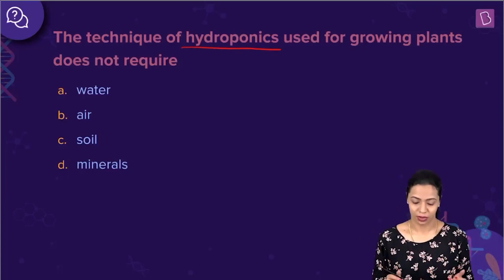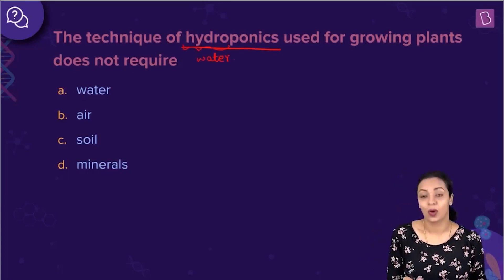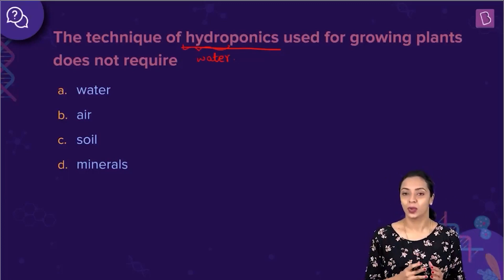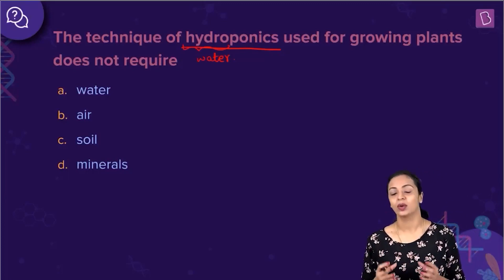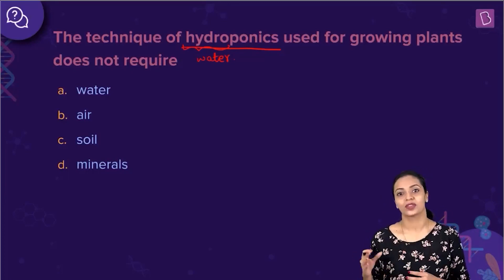Hydro, we know, means water. So, hydro refers to water. In this technique called hydroponics, plants can be grown in an aqueous solution of water along with some nutrients without the presence of soil.